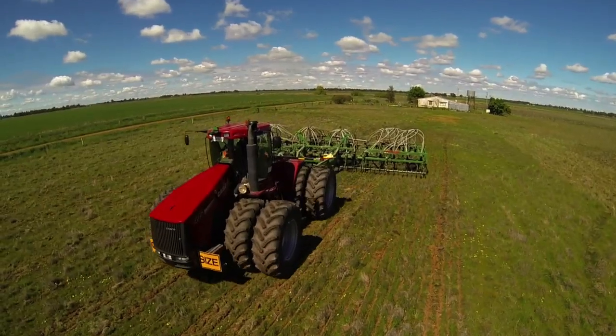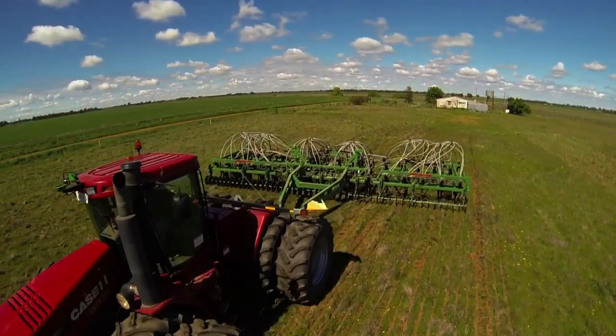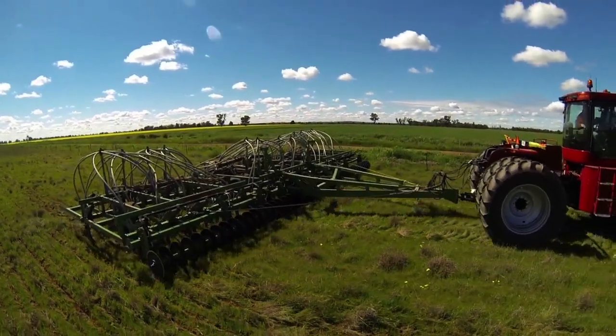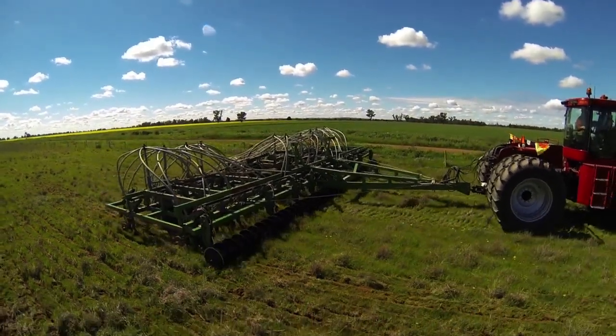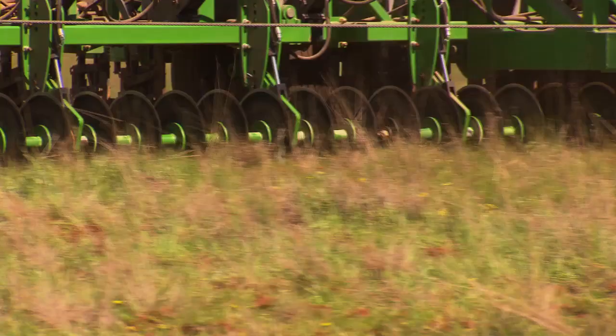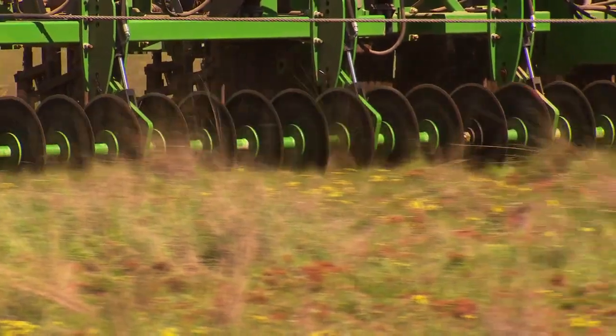Now the Coulters — we've got up to 16 discs on one DuraFlex shaft, and it works so that the discs on one end will drive the discs on the other end, and that seems to keep the discs unbelievably sharp. It helps to cut through the trash, because if you've got trash on one side of the machine, the discs on the other side will drive it through. You only need to use the discs where you have to, so you can lift them up and down in four seconds.